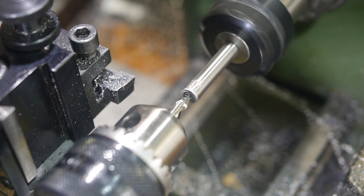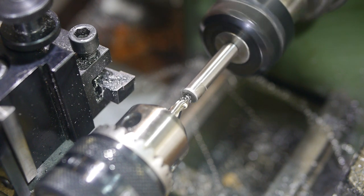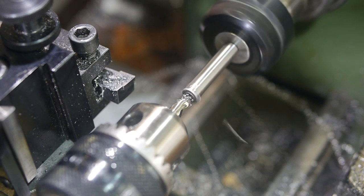The other end is for taps that have a pointed end instead of a centre hole. To hold that type of tap straight, the follower needs to have a tapered centre hole drilled.